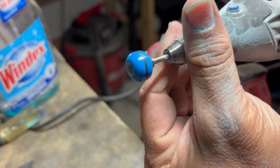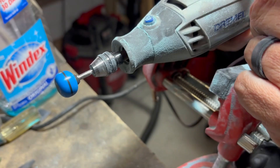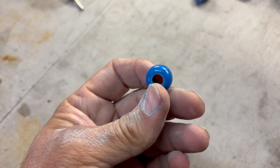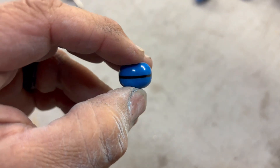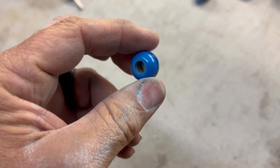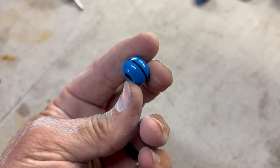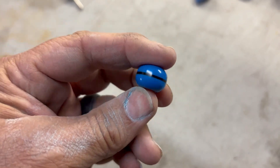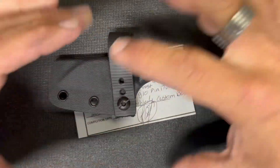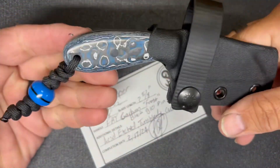There you go — there's your bead. The only thing left is to take it over, polish it, and let's see what it looks like when it's done. And there you have it — one custom Aries EDC bead. Very simple process: just got to line it up, get the holes done, get it glued up, and it's pretty simple. Let's go put that on the knife.